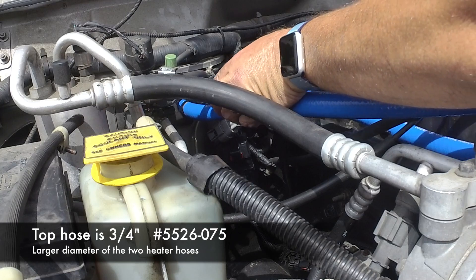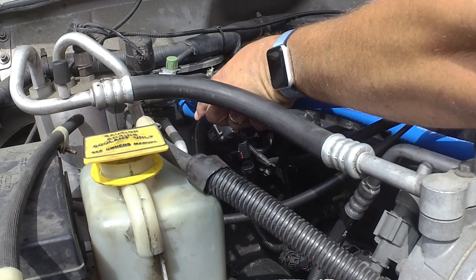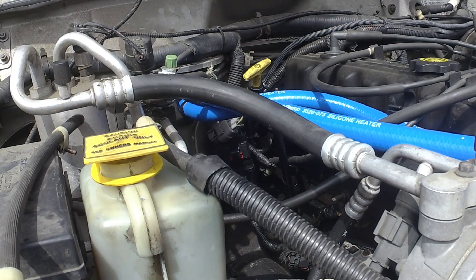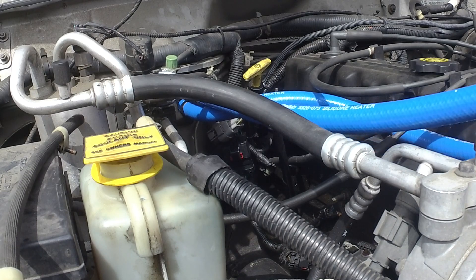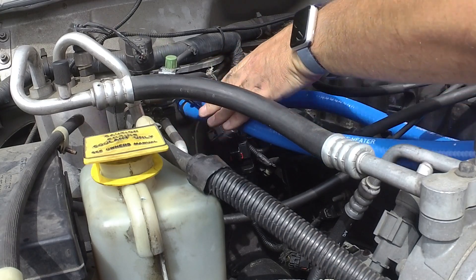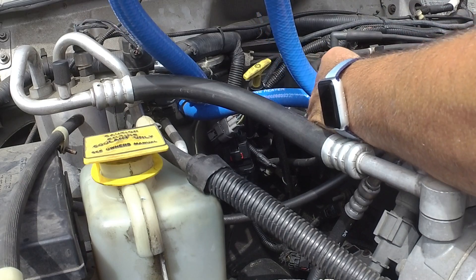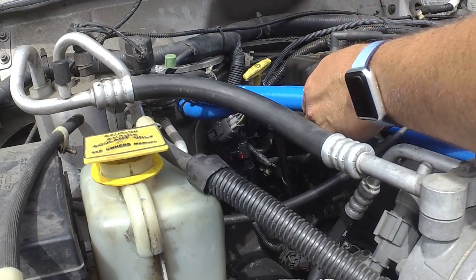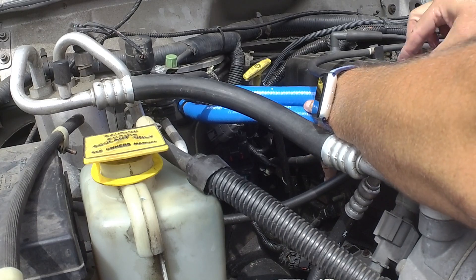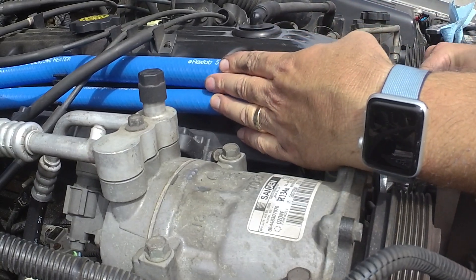We're putting on the second hose — just kind of push it all the way on. Get one of our hose clamps back there so that we can zip tie that up later. This one has to route under all of this throttle linkage stuff and come around and hold in here. You can see we're going to have some excess hose, so we're going to have to make a cut.